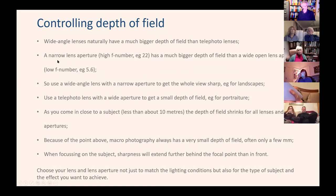The second way to control depth of field is lens aperture. A high f-number — a narrow lens aperture — has a much bigger depth of field than a wide-open lens with a low f-number like f5.6. If you use a wide-angle lens with a narrow aperture, you'll end up with the whole view being sharp, which is frequently what we do in landscape photography. If you use a telephoto lens with a wide-open aperture, you'll end up with a small depth of field, which is the kind of thing you'd use for portraiture.